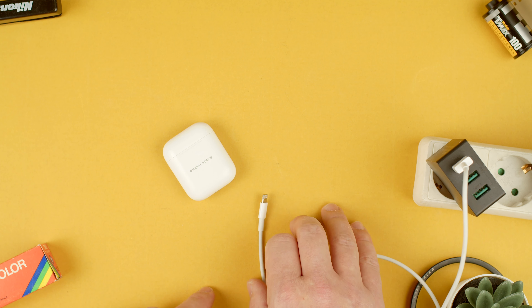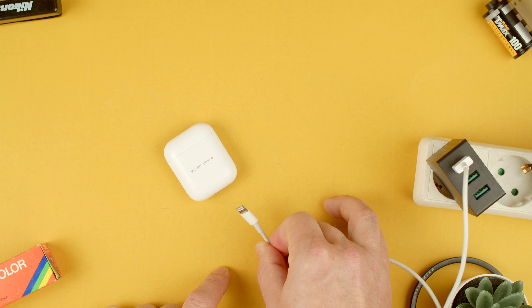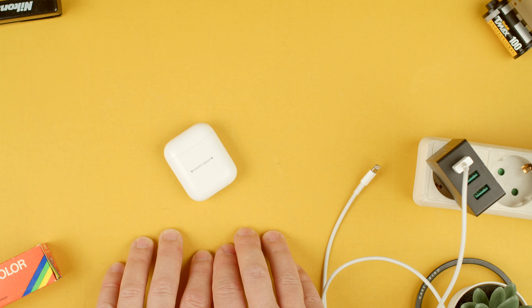So yeah, that was Tech Arms and how to charge your AirPods with the lightning cable. I hope this was helpful. Let me know in the comments if you need any help. See you in the next one. Bye.